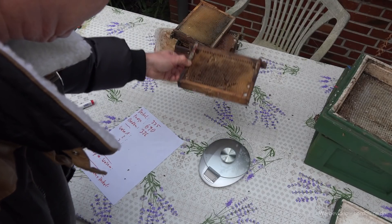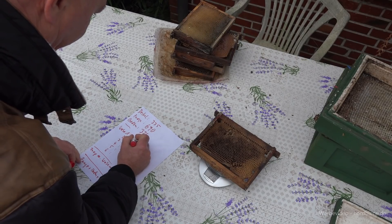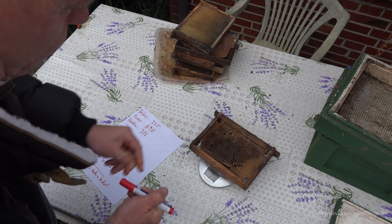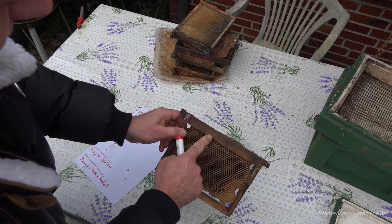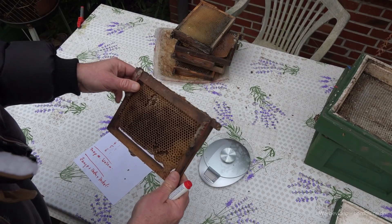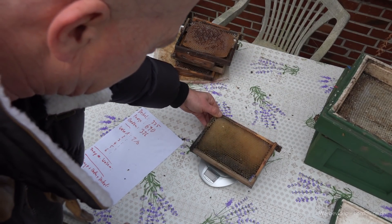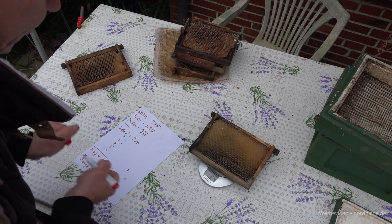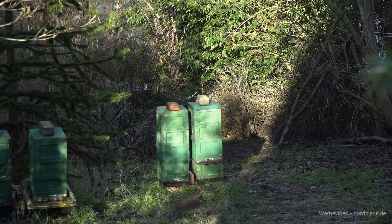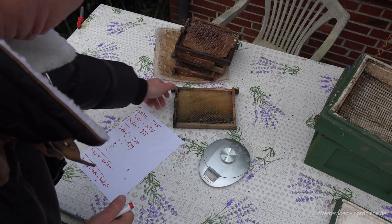Dann nehmen wir mal die erste Wabe – 210 Gramm. Eine ganz normale Durchschnittswabe, allerdings ist der Oberträger hier doppelt stark, von daher brauchen wir uns nicht über das hohe Gewicht wundern. Diese nächste Wabe dürfte leichter sein: eine unbebrütete Wabe, die wiegt nämlich 179 Gramm.